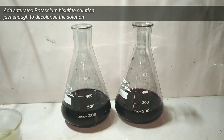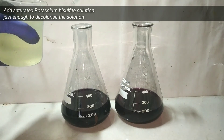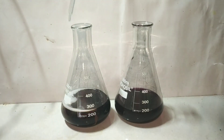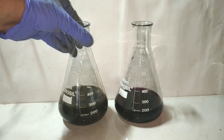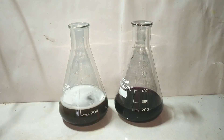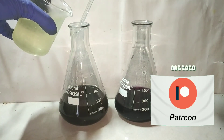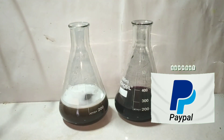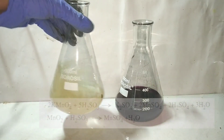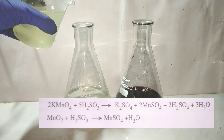After filtering, we will decolorize the solution by adding potassium metabisulfite. I had made a saturated solution of the metabisulfite and I add it into the mixture and shake well. You can see it is slowly getting decolorized on adding the metabisulfite and on shaking. Now I will do the same with the other flask.